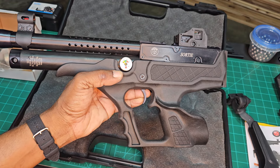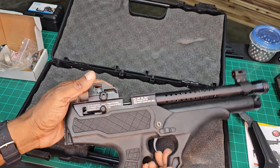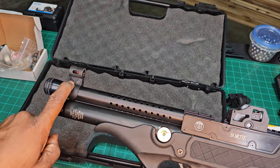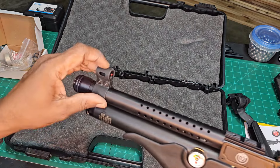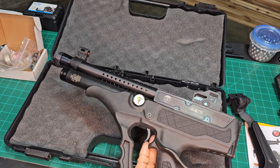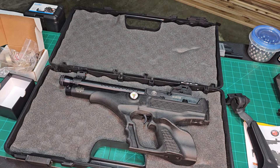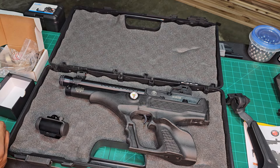Oh man, this is weighty — a little heavier than I thought. You get a max velocity of 660 feet per second depending on your choice of ammo. You get sights included — iron sights, fiber optic front and rear. I'll probably take that off and put a little red dot on there, because my old eyes are unable to focus iron sights as well as they used to.